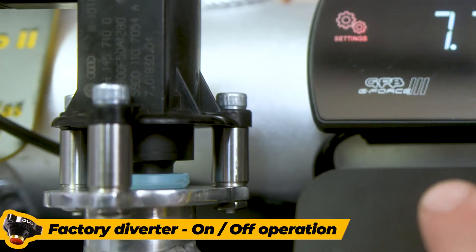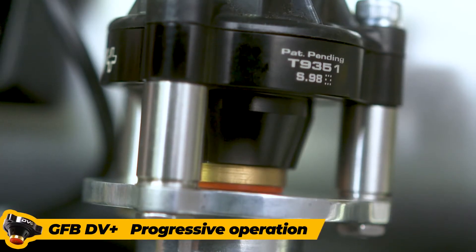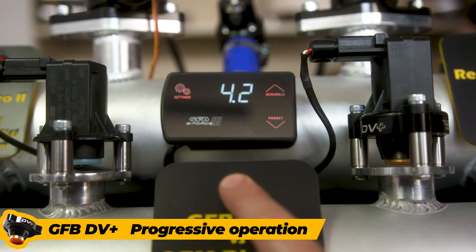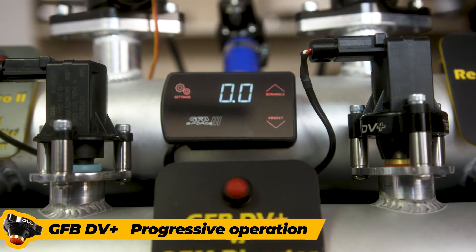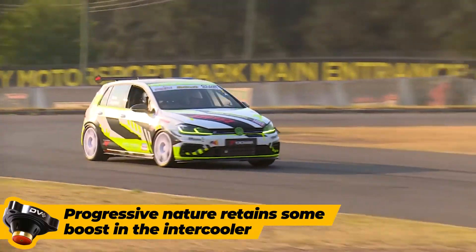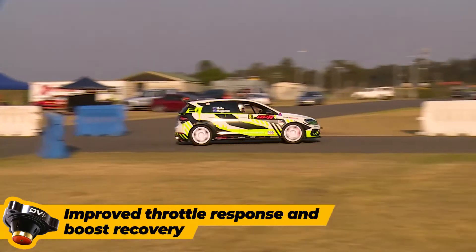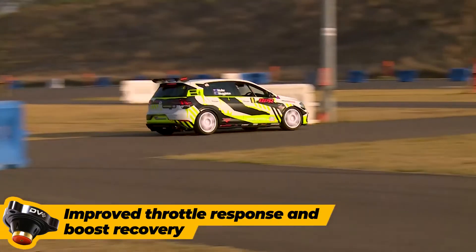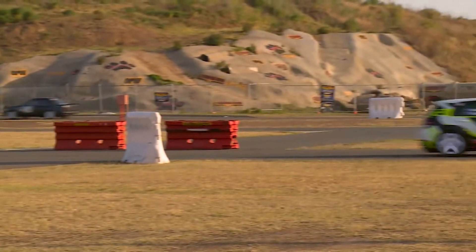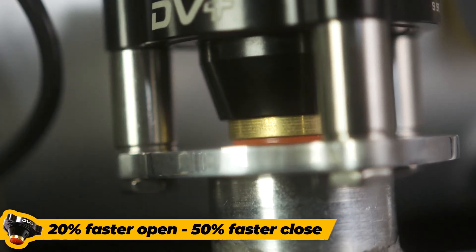Unlike the factory diverter, which is an on-off or open-closed action, the GFB DV Plus operates progressively and only vents the boost needed to eliminate unwanted compressor surge. Not only that, the progressive nature of the GFB design means that some boost is retained within the intercooler, giving improved throttle response and boost recovery.